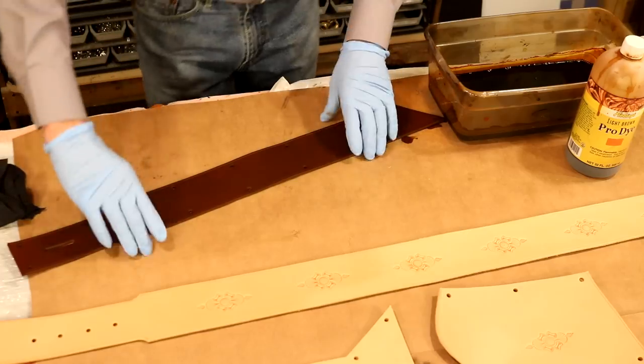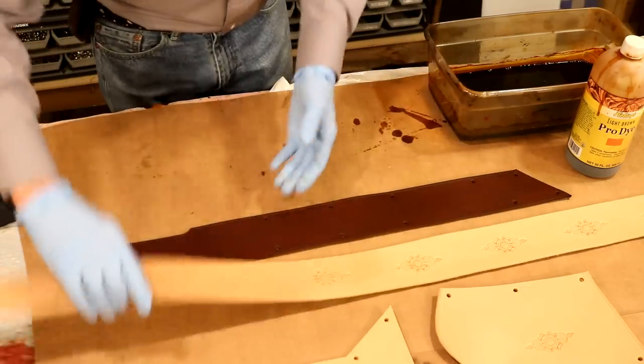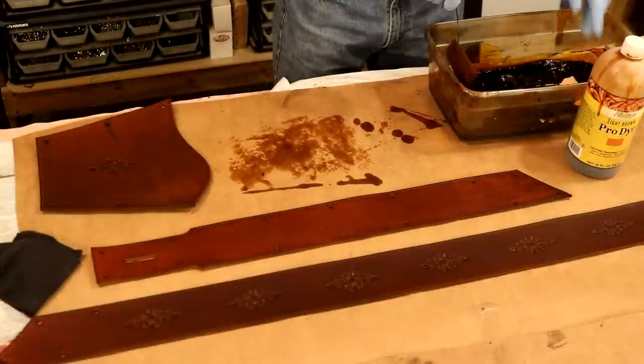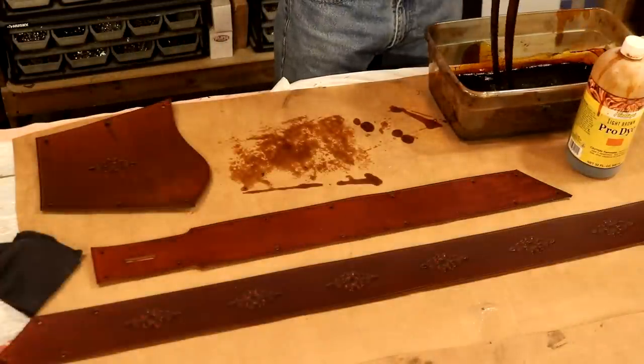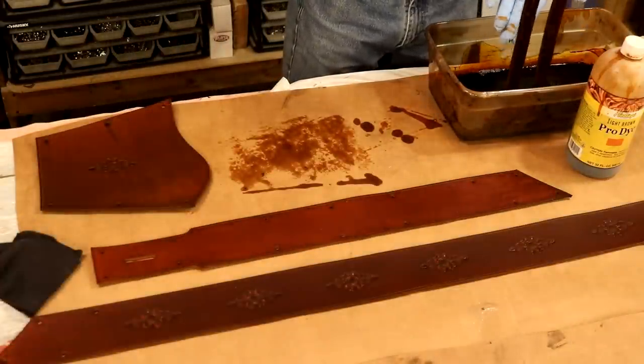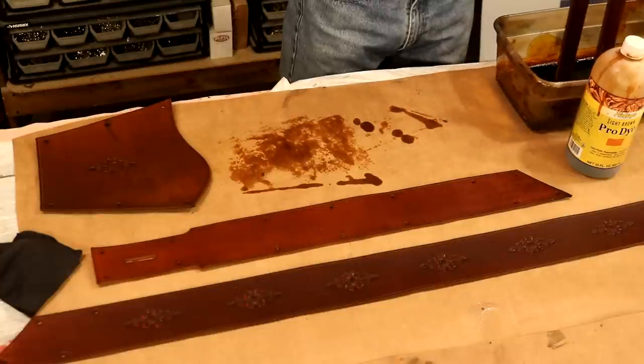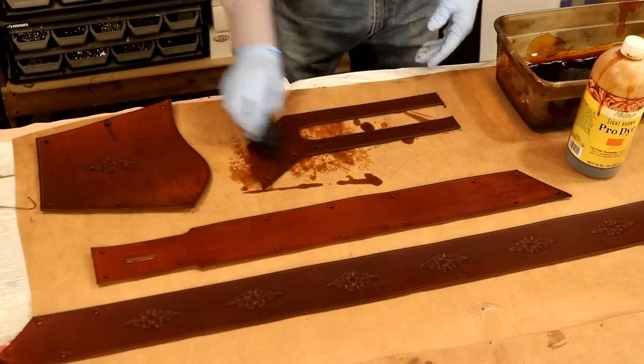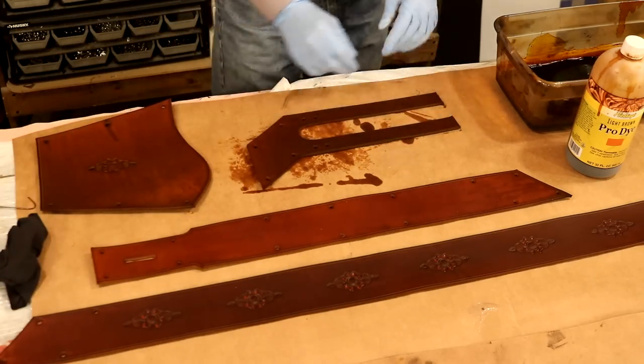We just set that aside and walk away. I'm going to do our other three pieces the same way. Let's give this about three hours dry time.